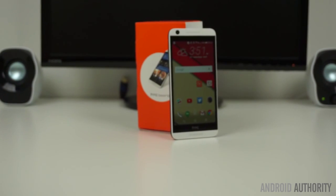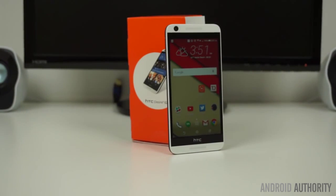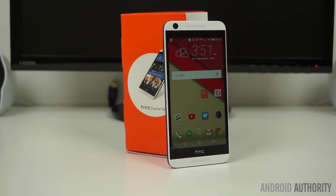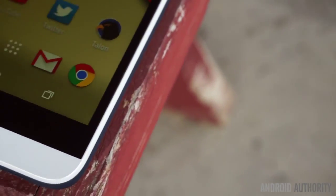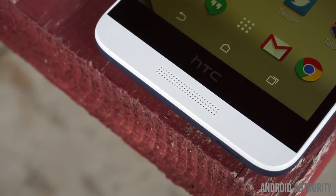HTC's most recent entry into their Desire lineup boasts both a bold design and an affordable price tag, but is HTC's attempt enough to compete with the likes of Motorola and Asus? This is Bailey Stein with Android Authority, and this is my full review of the HTC Desire 626.